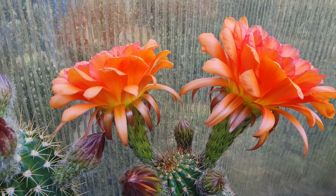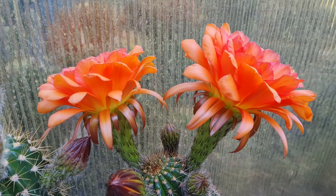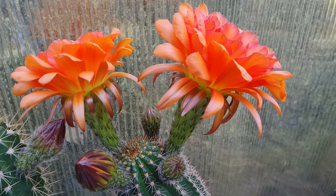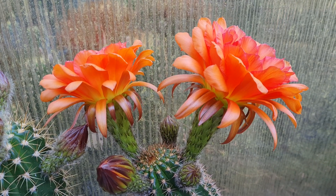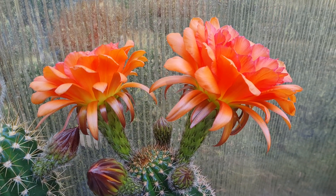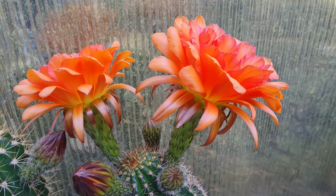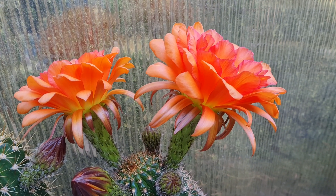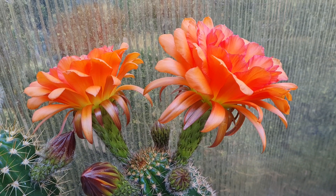I can store the pollen and make a few more crosses later, like in a few weeks or so. The pollen stays fresh in the freezer for about a year if it's stored completely dry. I only keep the pollen dust and I brush it into little paper bags, and yeah, that stays fresh for quite some time.